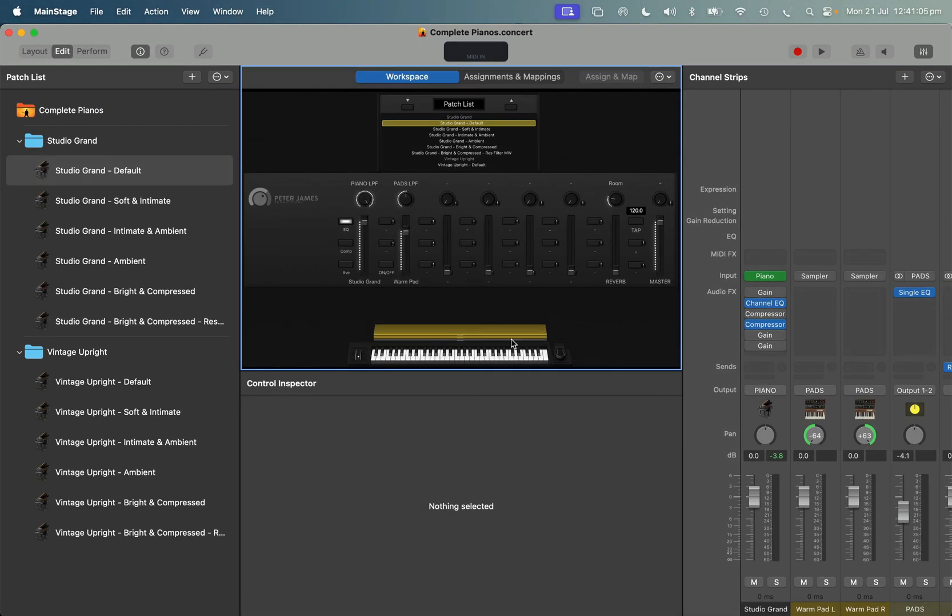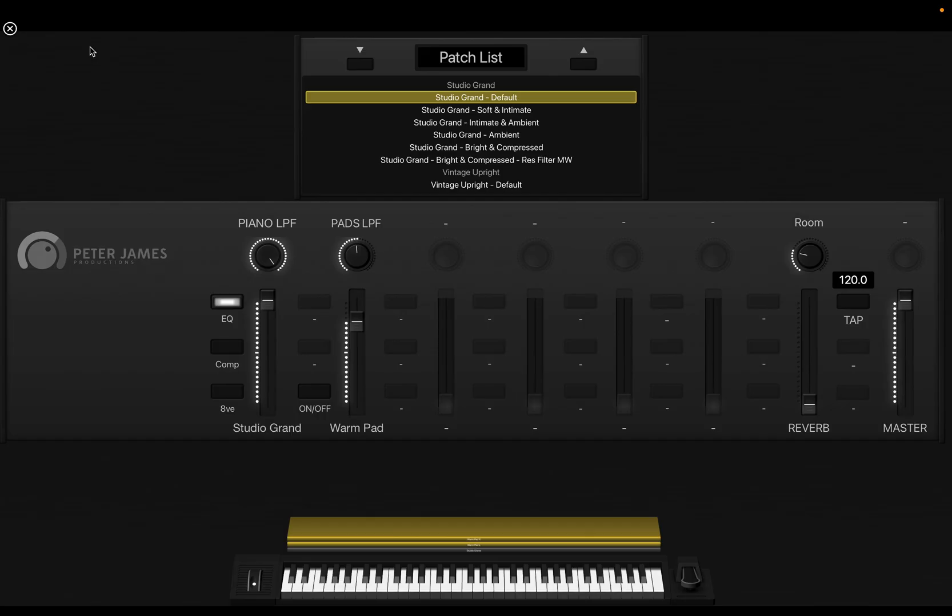My go-to warm pad, like I just mentioned, and a really nice custom impulse response — a shimmer, chorus-y reverb on top of that. My philosophy with pianos is I don't want a bunch of different pianos in my template; I just want one that can do everything. And that's how I've set it up in this template.